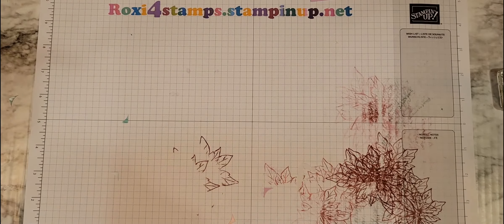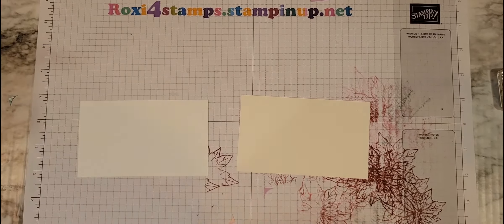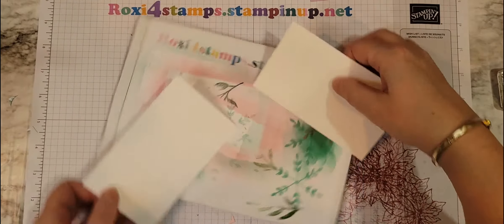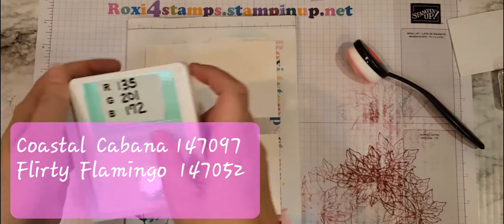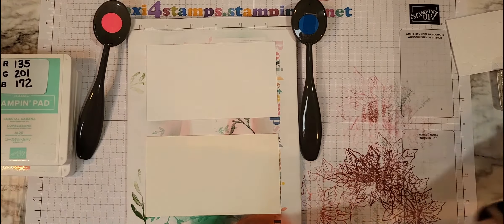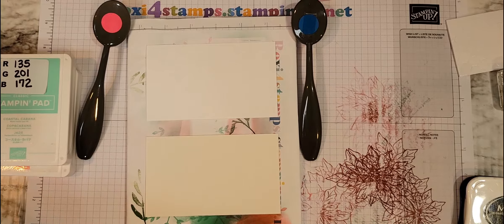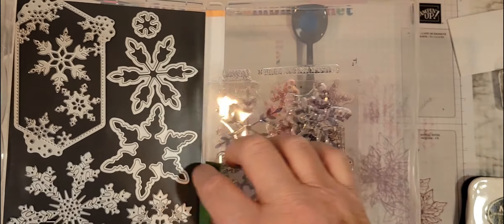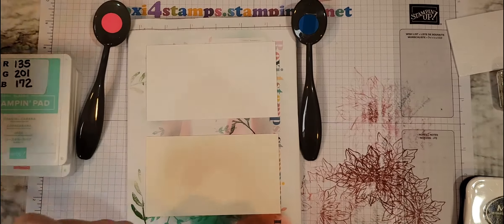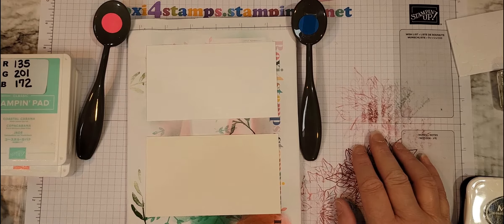We're going to be using two different types of cardstock — basic white and shimmery white. I love the shimmery white. We're going to be using Coastal Cabana and Flirty Flamingo, our blending brushes, Versamark and Memento. The stamp set I'm using is from the annual catalog: Snowflake Wishes. Love this set — it has the matching dies, though we're not going to use any of the dies today. I want to use it because I have a feeling it may not make it to the next catalog.